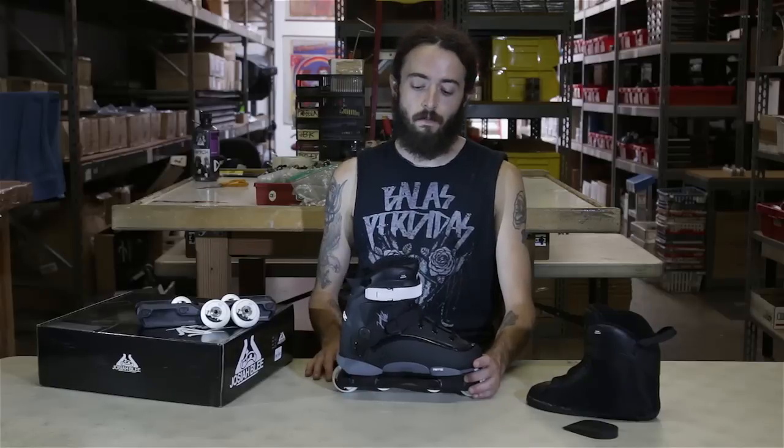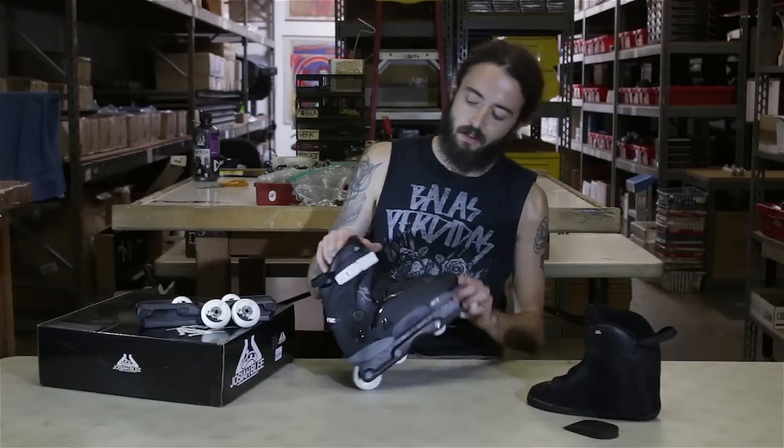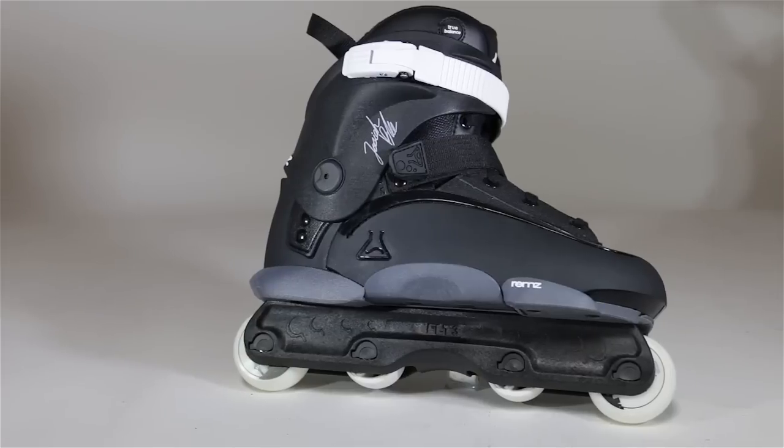Hey, it's Hurt from Roller Warehouse here with another video review. Today we're going to talk about the new Remedys Josiah Blee Pro Skates.